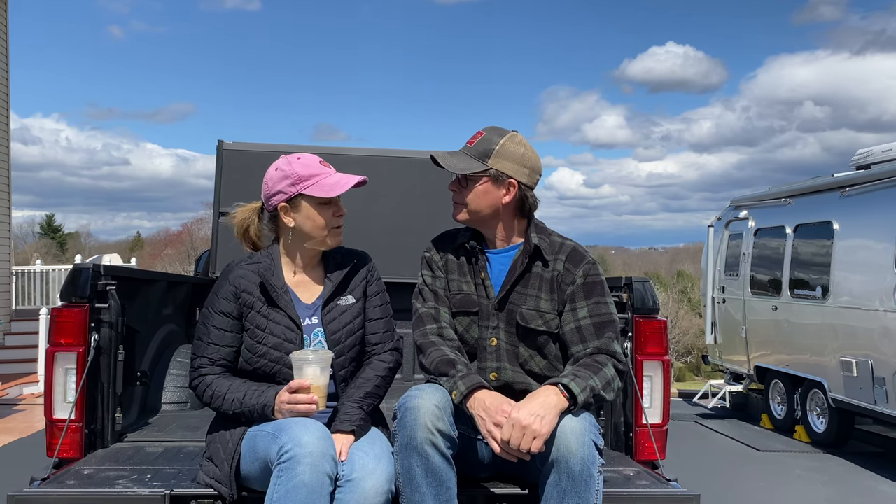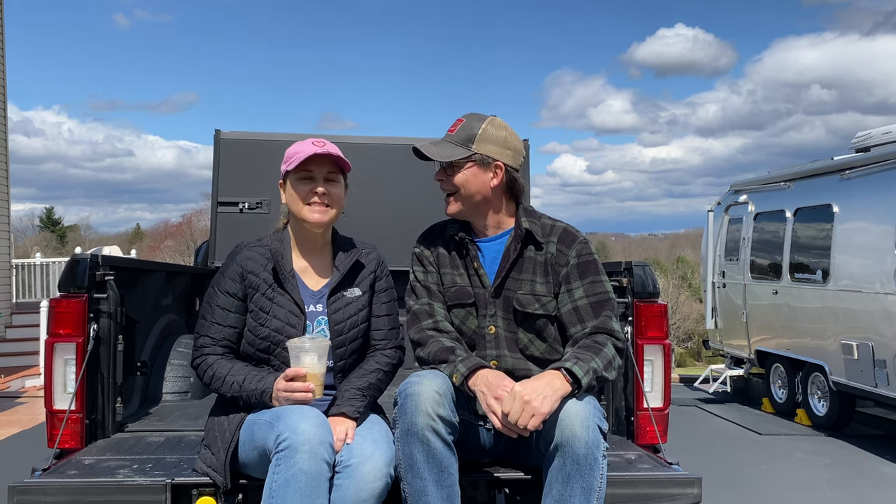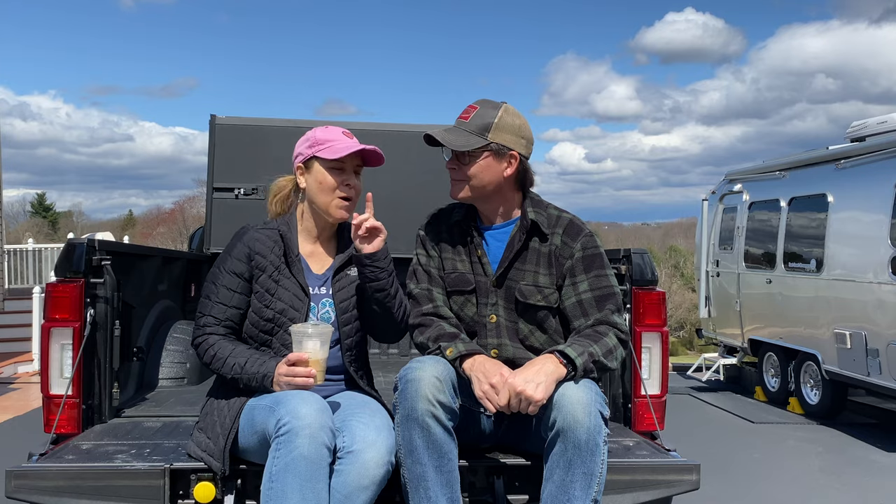Hey, so what are we doing here, sitting on the tailgate out in the driveway? You told me to get my butt out here and we were going to do a video. That's usually the way it works. So, do you remember about a year ago, almost exactly, you were doing a tech talk in the truck?